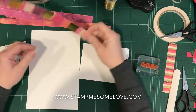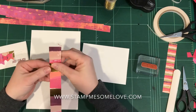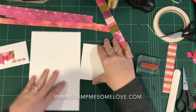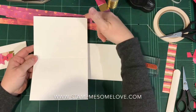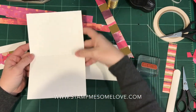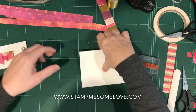What I've done is basically cut down some strips to somewhere under an inch, and it doesn't have to be the exact same size. I'm going to put this away. This is my card base, which measures five and a half by eight and a half, and then fold it at four and a quarter. That's my card base — I'm going to put this to the side.